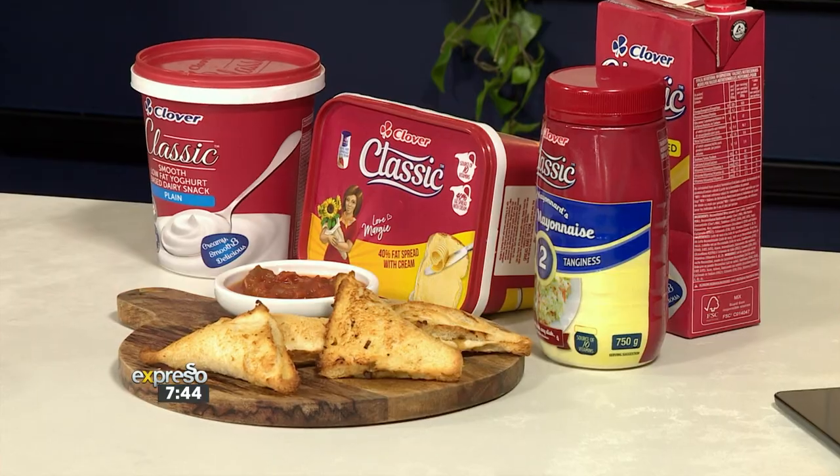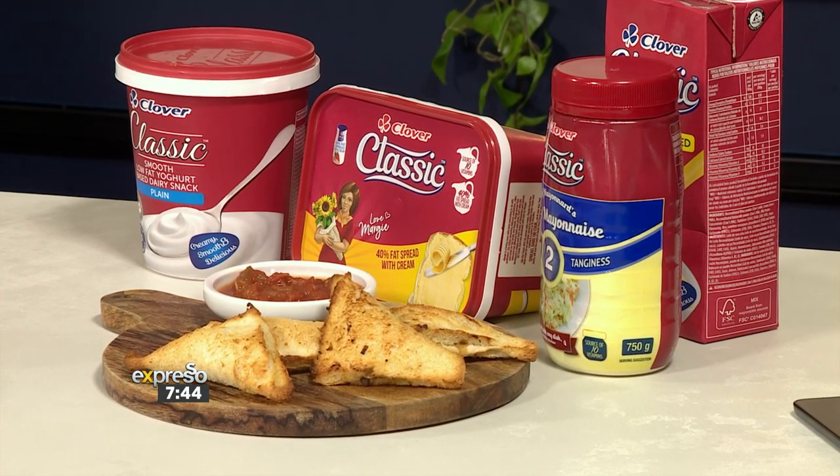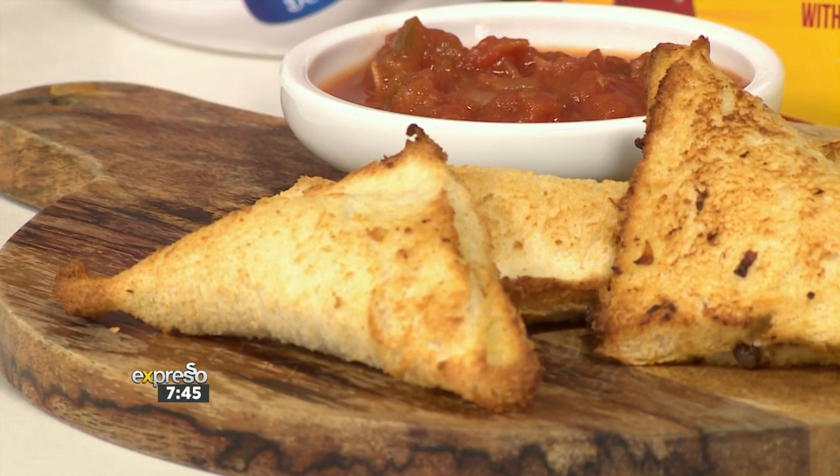Next up on the menu for the day is empanadas — I've actually never really heard of that word before now. These are like meaty pies formed in a half-moon shape and fried or baked. The dough is usually made from scratch, but today we're making them with bread slices and spreading them with Clover classic spread to give it a delicious flavor.